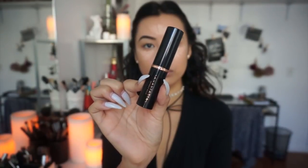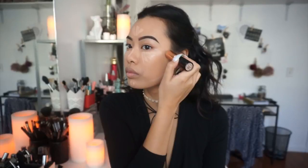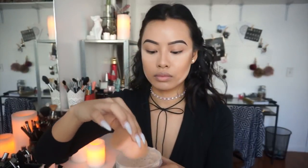To contour my face, I am using the Anastasia Beverly Hills Foundation Stick in the color Fawn — this color is specifically for contouring. To deepen up the contour, I'm using the Benefit Cosmetics Hoola Bronzer, applying it in the hollows of my cheeks and the sides of my jaw. Next I'm going to bake my face using the Kodi Airspun Loose Face Powder, applying it where I specifically highlight.